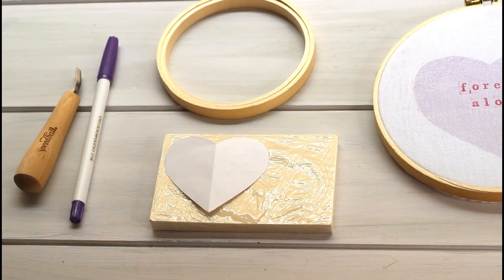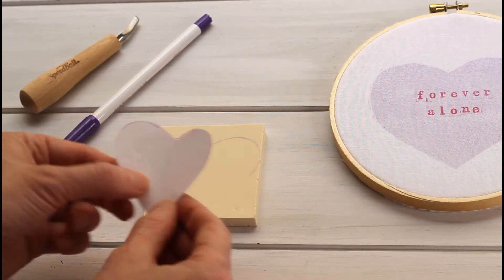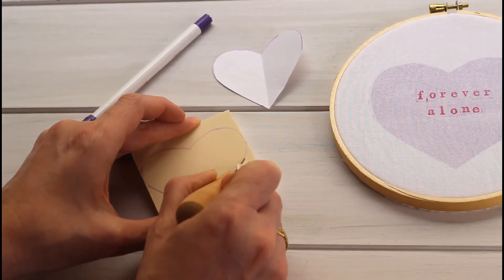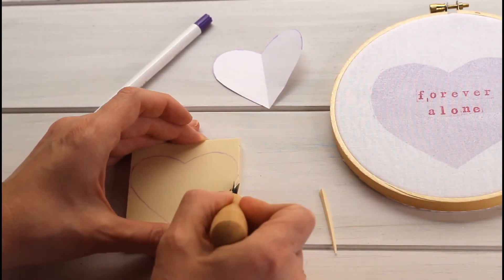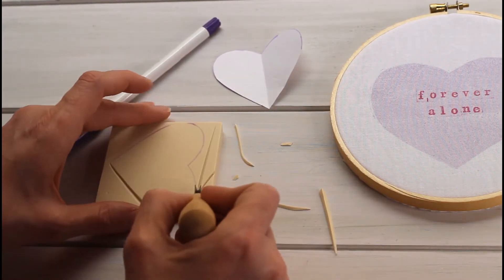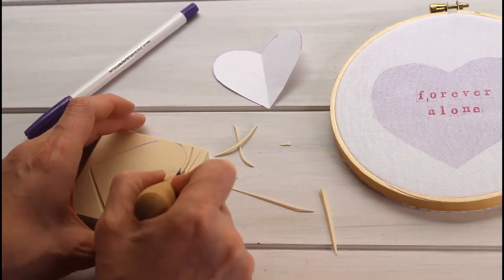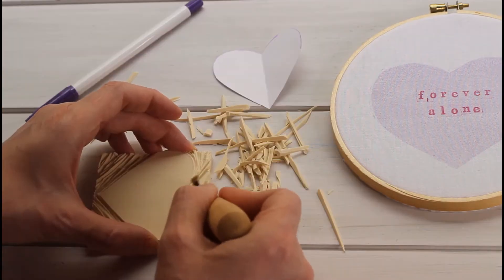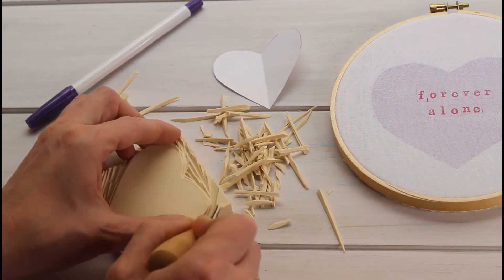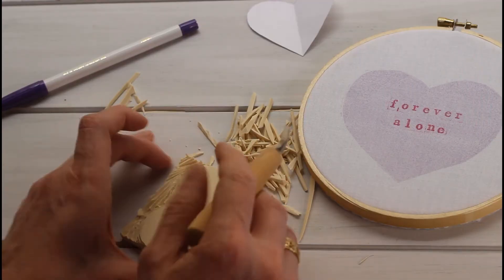First things first, trim that lino down to a size appropriate for the heart. I used a heart template that I made and drew the outline right onto the carving lino using an air-soluble marker. I use that a lot in sewing, but it turns out it works great for creating stamps. If you've seen my other crafting videos, you know I love to make my own stamps.